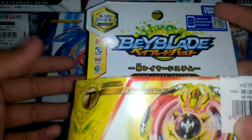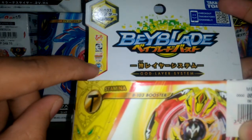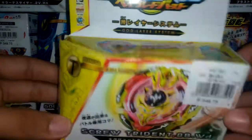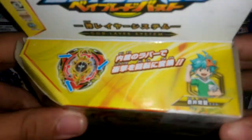This is B103, it's a booster, so it comes with a launcher or ripcord. This is a stamina type, right spin, for the burst system and the Cho-Z system. This is Screw Trident 8BWD, and the layer on top is Screw Trident — it looks like it has rubber on it.